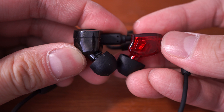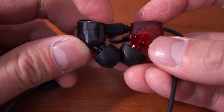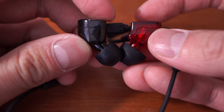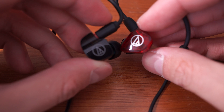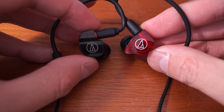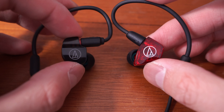The earpiece itself is actually a little shorter — not as tall as the IM02 earpiece — so it fits a little more flush in my ears, but it's also a little bit wider. It's going to be anyone's guess as to which one is more comfortable for your ears; I can report they're roughly about the same for me.